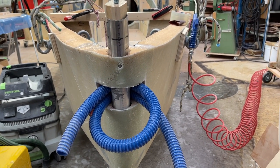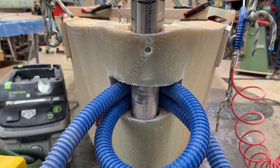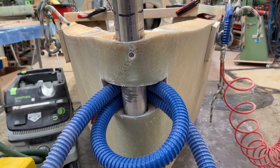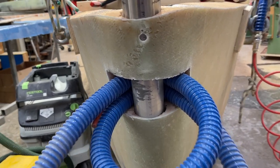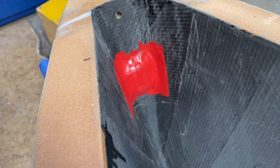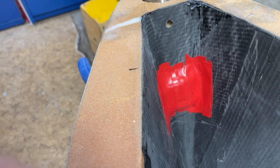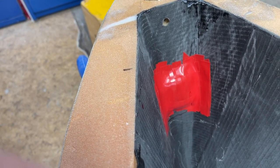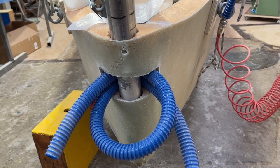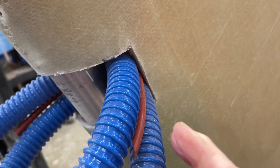This is where the hole is — the rope is going to go through, but this is just temporary because the bollard is going to fit in very well. On the back I have to create that fiber section. I insulated it with insulating tape, and now I undo the inside laminate.